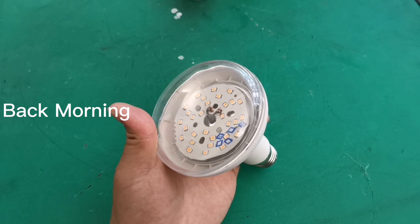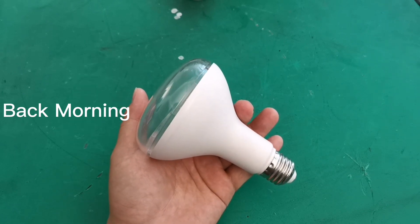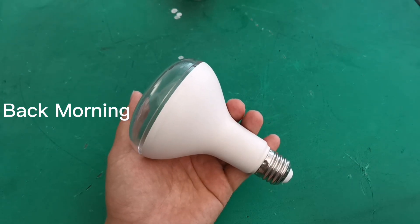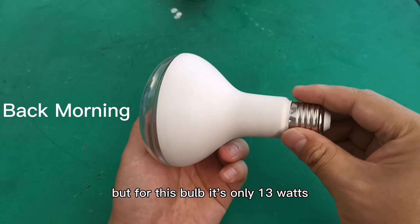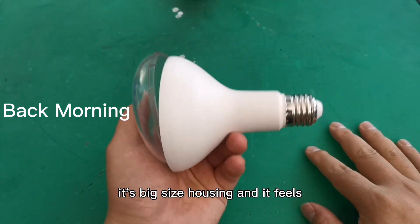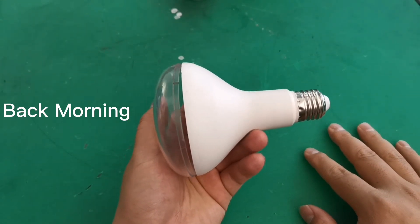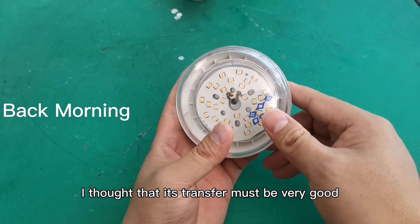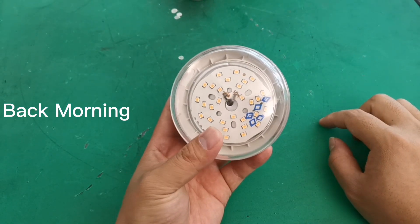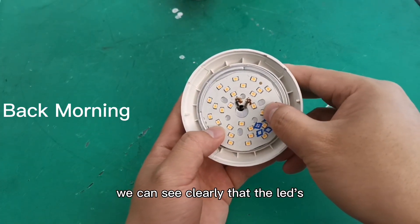Let's see this bulb. I liked it because nowadays many kinds of LED bulbs become thinner and very light. But this bulb is only 13 watts, yet it has a big housing and feels heavier than other products. I thought the heat transfer must be very good to ensure a good lifespan.